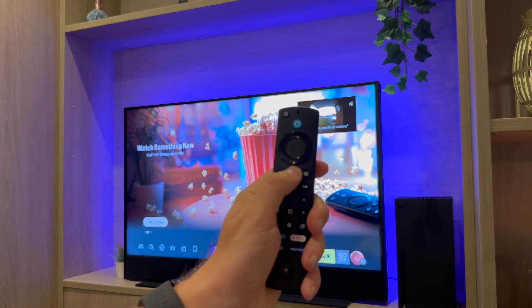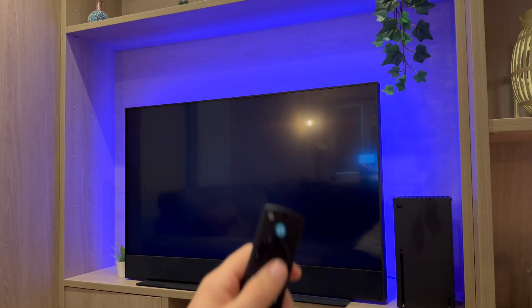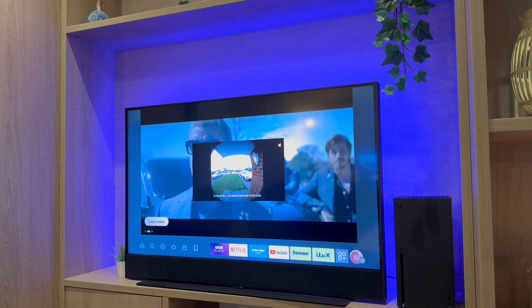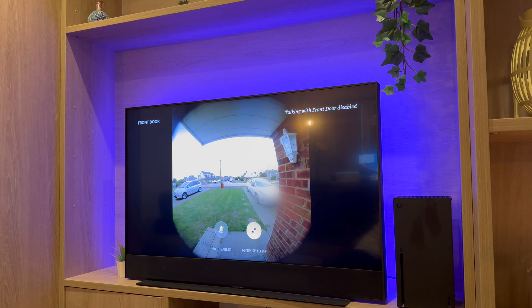In today's video, I'm going to show you how easy it is to view your Ring Doorbell on your Amazon Fire TV Stick. I will also show you how to automatically see the camera feed when someone presses the doorbell.